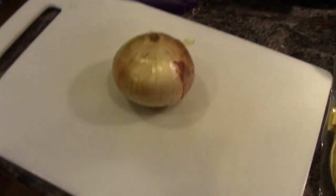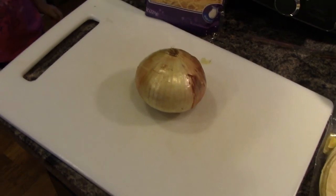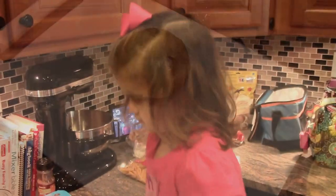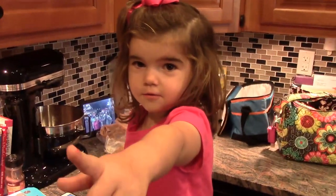First thing we need to do is dice our onion. I'll go ahead and do that — I'll save you the pain of watching me, so you don't cry.